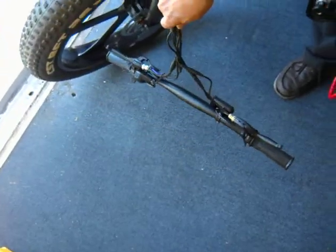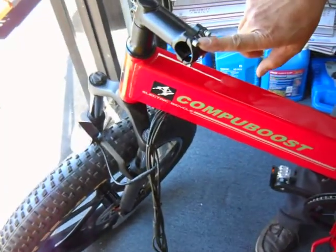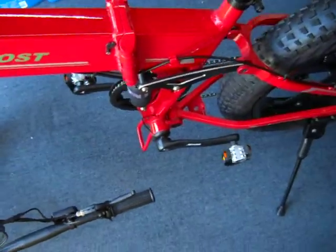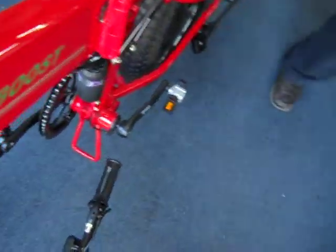You got the handlebar down. It's okay to just let it hang. You got the thing turned sideways. So now we're going to unfold it. Unfolding, you're going to use the kickstand up.